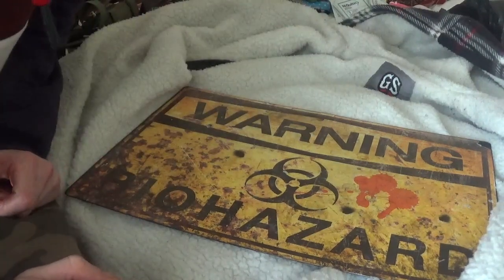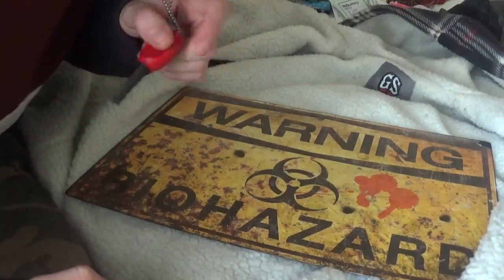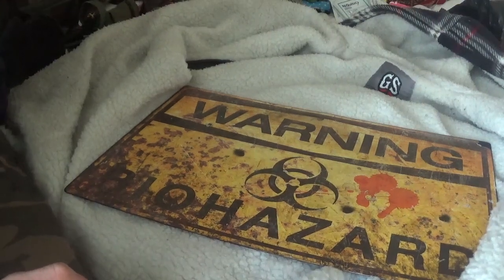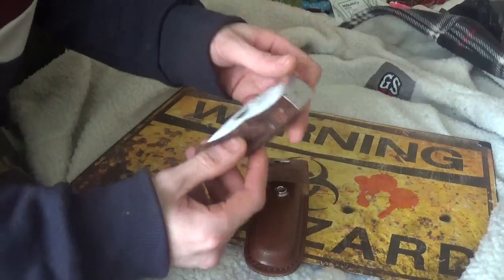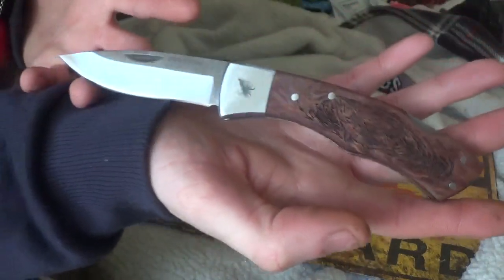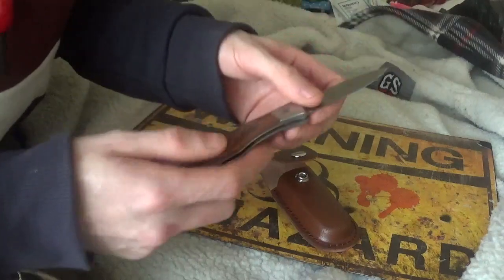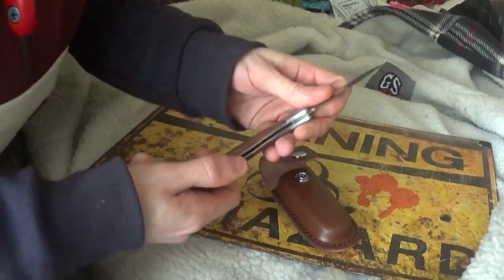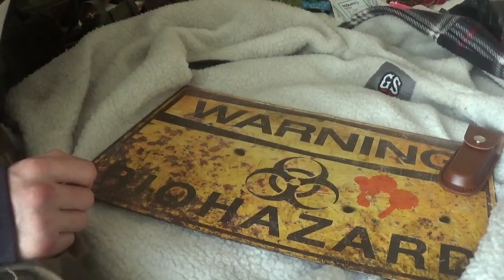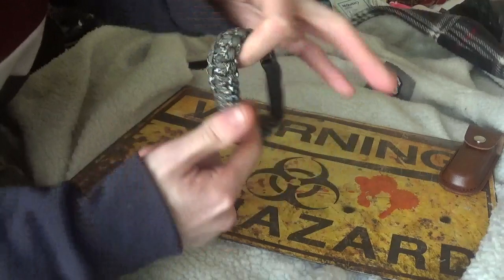First off, fire. I've got my ferrous cerium rod on a chain — I keep that with me all the time. I need a striker, so this is my knife: it's got a nice little sheath, it's a Jack Pike hunting knife. Pretty good little knife, my first lock-blade, really sharp. That's my striker. There's also a little shifter here, another striker with some paracord on it, a compass, and a whistle — you've all seen these before.